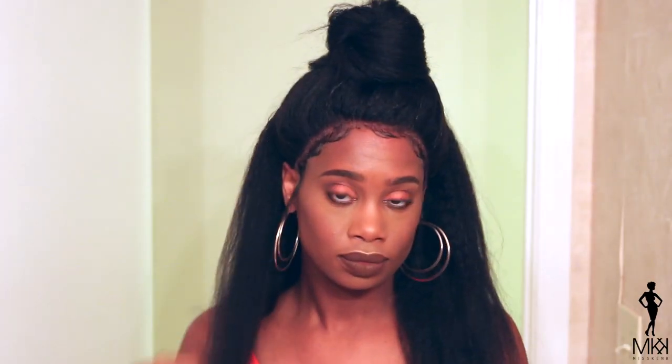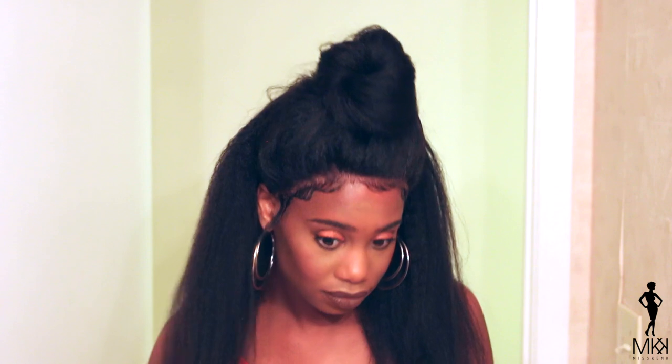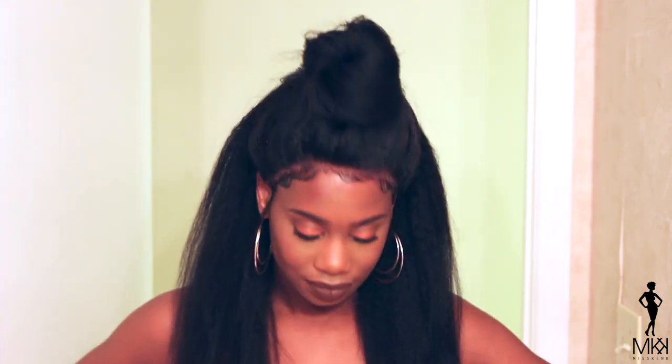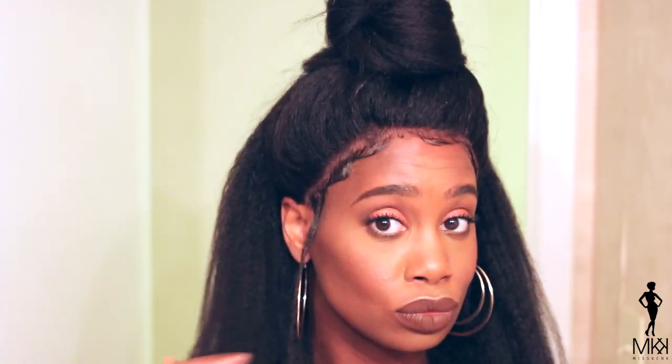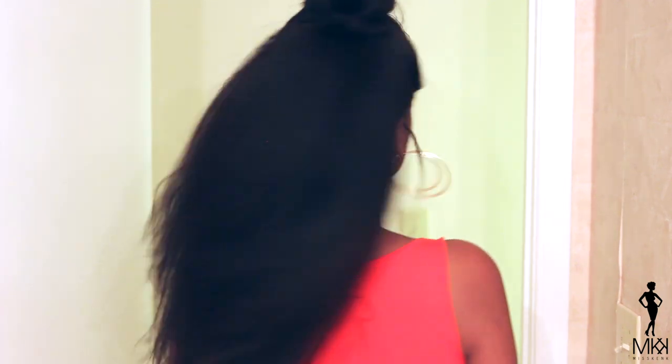So this is obviously my favorite style to do with this unit — the top knot. It is just such an easy hairstyle to do and it looks so natural. Look at that. I think this just looks so natural. I love this unit — it's like my favorite unit, you guys. And here I am just showing you how far down it goes, how long it is on me.